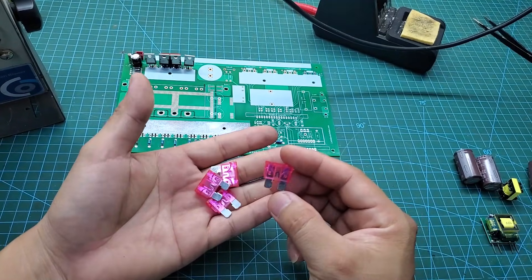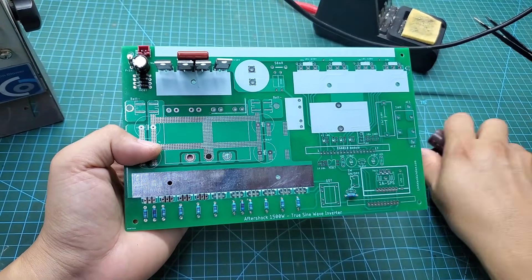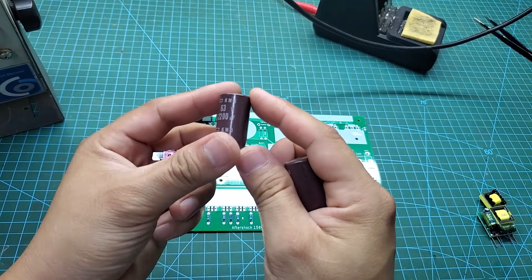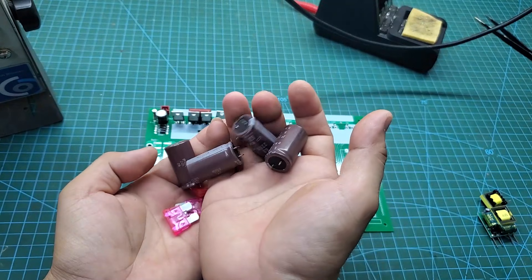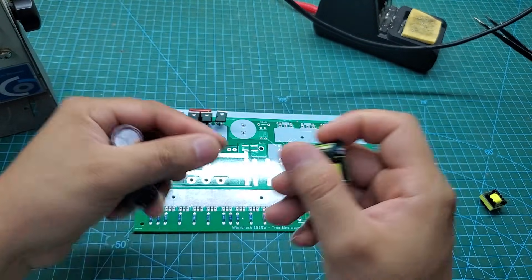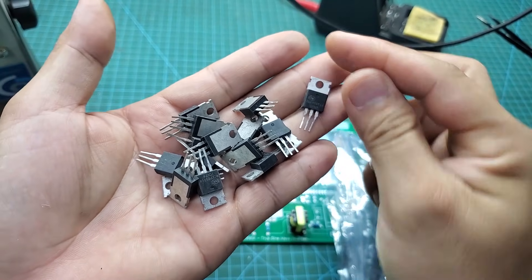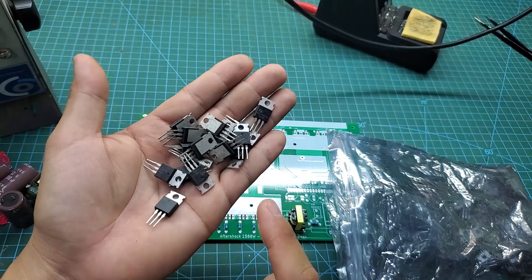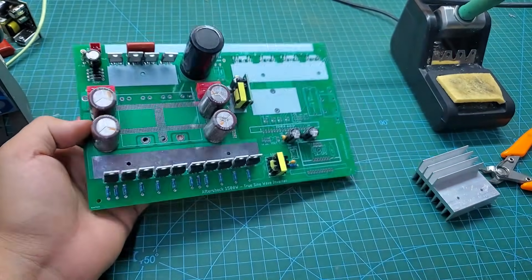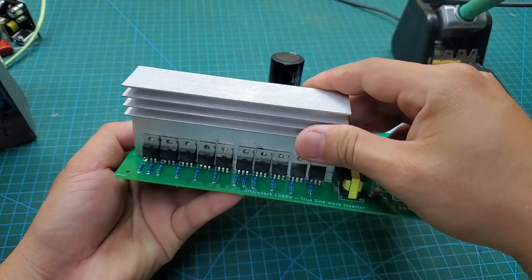Next are the four 50A fuses, filter capacitors, 12-volt power module, and power MOSFETs. I'm using 140A MOSFETs with a voltage rating of 85V, which are very suitable for a 24V system. What's special here is that the MOSFETs don't need insulation pads between them, which makes it easier to cool the MOSFETs compared to traditional inverter designs.